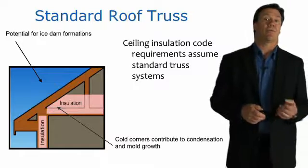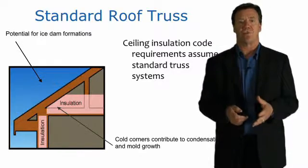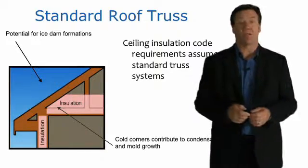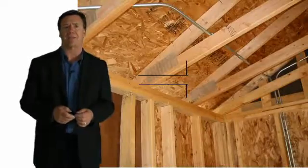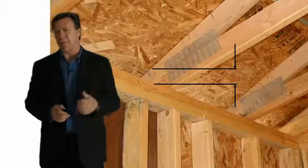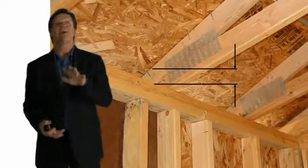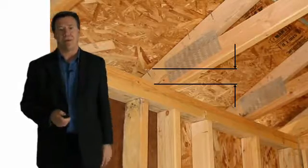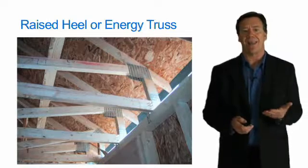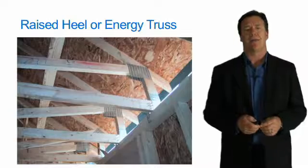With standard roof trusses, you can see that the insulation is greatly compressed at the perimeter location, which can actually lead to mold problems and even ice dams. As you can see in this picture, the space between the upper plate and the top of the roof deck is quite small, so the insulation is going to be compressed and won't achieve its full R-value. A raised heel truss, by contrast, allows you to get full thickness insulation all the way at the perimeter.